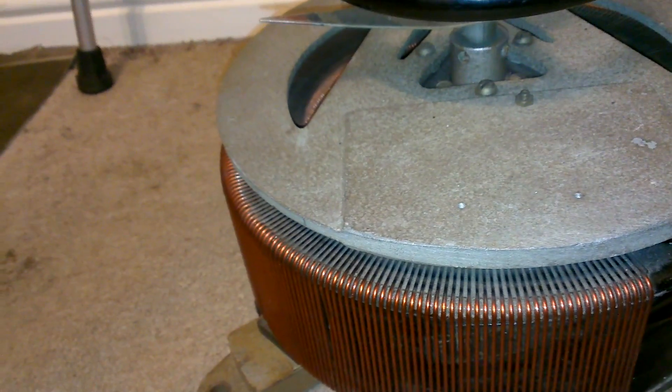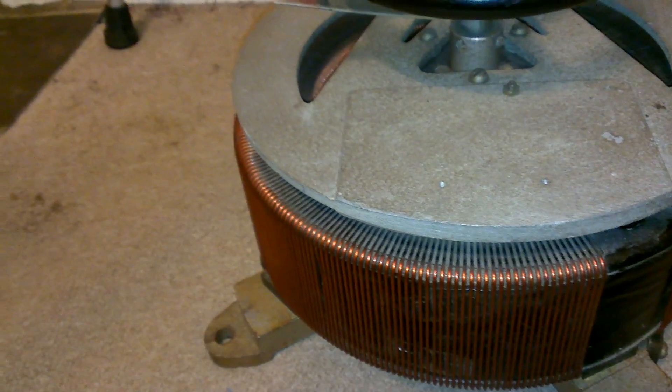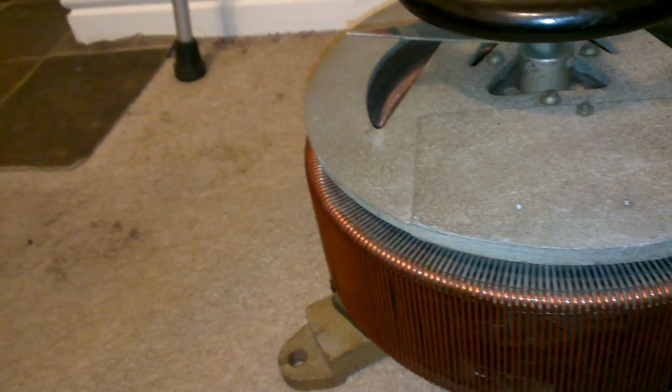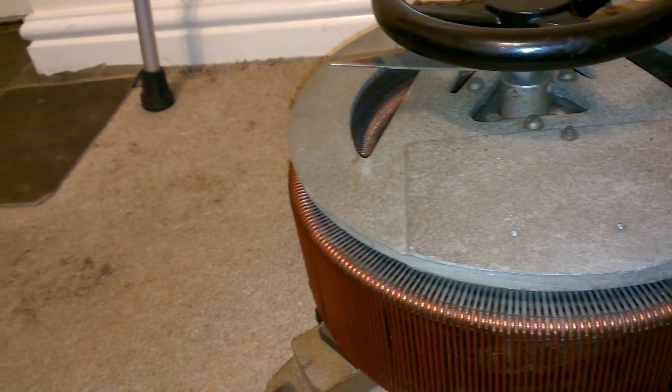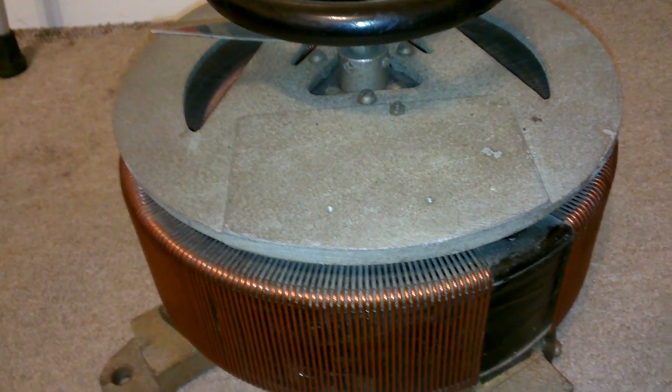I would say The Man Lab — I can't actually remember what his name is, but he's got the channel The Man Lab anyway. His Bariac, I think he said it was rated at 30 amps, but he's ran 50 through it many a time and it doesn't struggle at all.